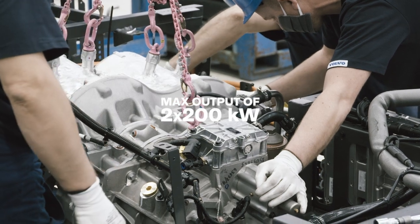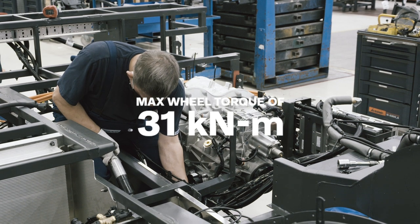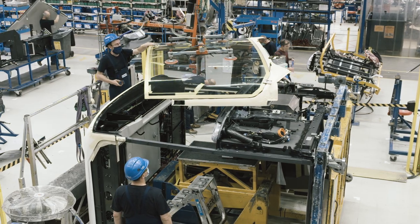The dual electric motor delivers a maximum wheel torque at the driven axle of 31 kilo Newton meter. That's enough power to start a fully loaded 18-meter bus on a 20-degree uphill slope.